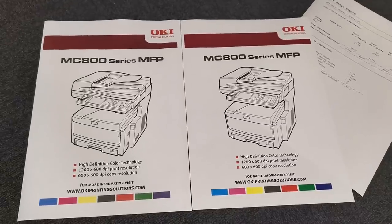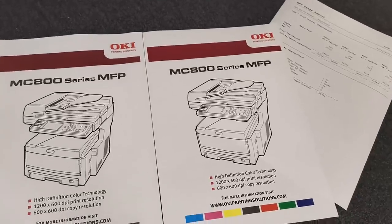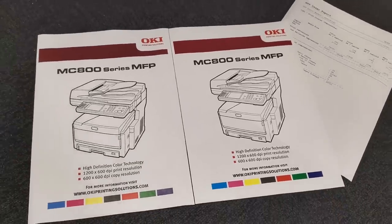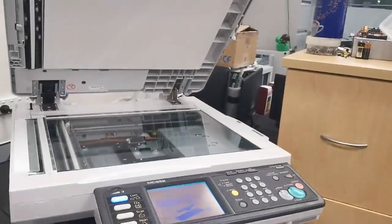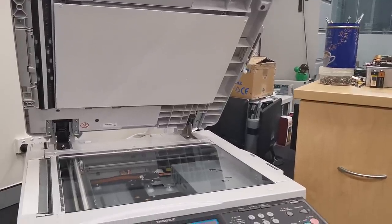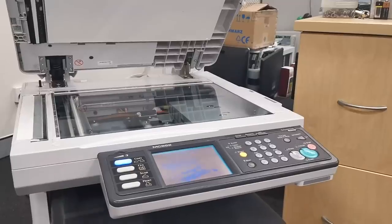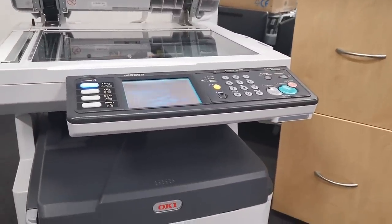It's an absolute bobby dazzler. High definition color - looks like really deep, rich color too. I just don't have the damn room for the thing. My lab's already practically chocker. I'm gonna go with the measuring tape. It's all too hard. Catch you next time.